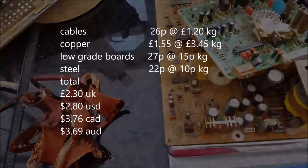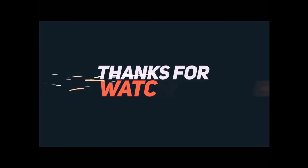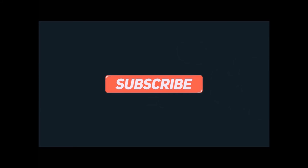So hopefully this will help you out guys. Keep scrapping. I'll see you next time.